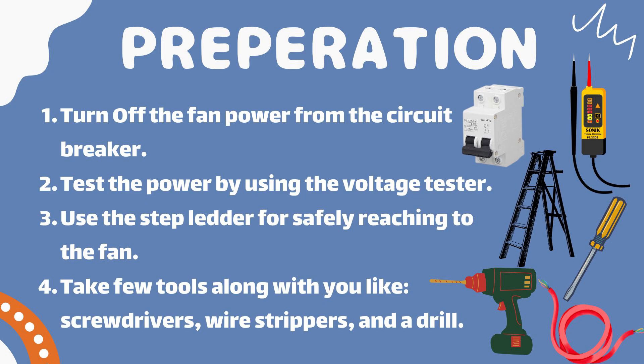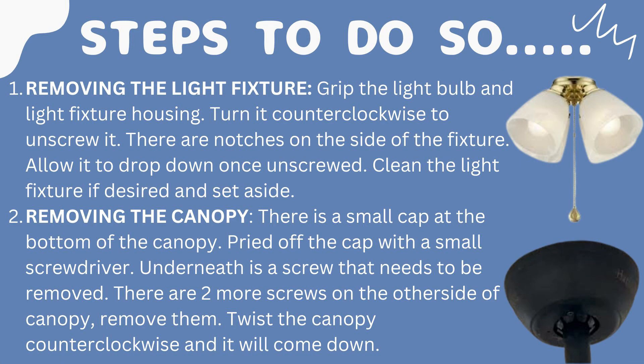First, here are the preparations. First, turn off the fan power from the circuit breaker. Second, test the power by using a voltage tester. Third, use a step ladder for safely reaching the fan. Fourth, take a few tools along with you like screwdrivers, wire strippers, and a drill.